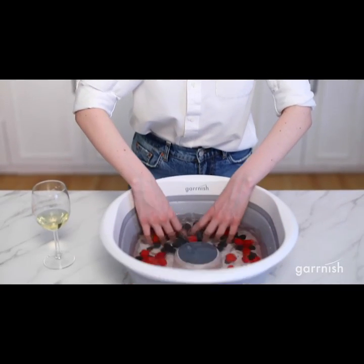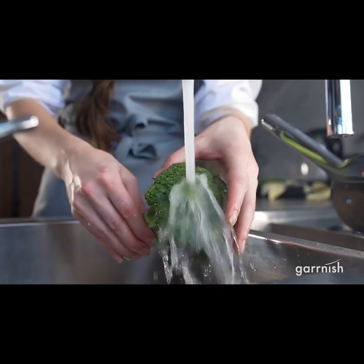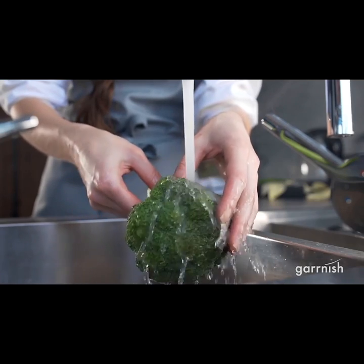Introducing the Garnish Pesticide Purifier, the best way to remove pesticides from your fruits and veggies. You see, regular washing methods just aren't effective enough.